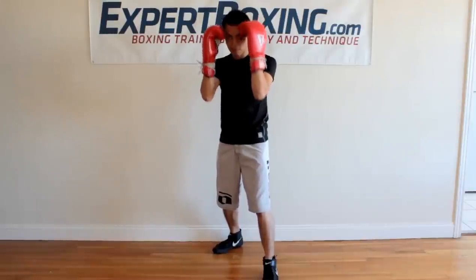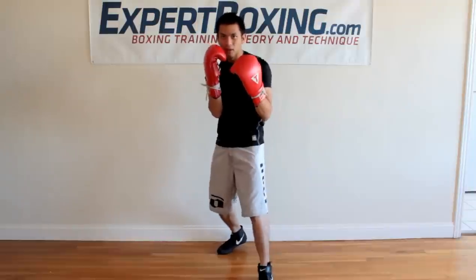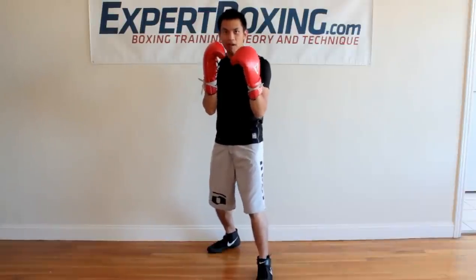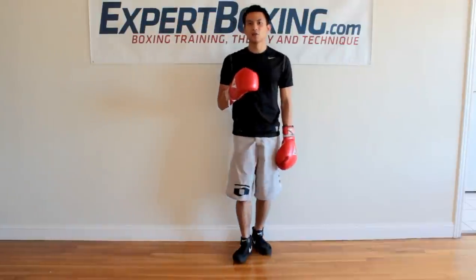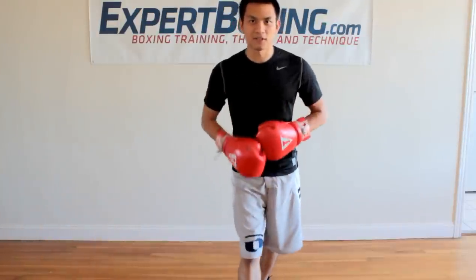Don't worry about protecting the top of your head — if he throws a punch up there you can lift a block, and if he throws a body shot you drop a little bit to block. Keep your elbows in; don't let them flare out. For beginners, I don't recommend facing your palms out because it makes your elbows float. Bring the palms in, elbows in, knees slightly bent, feet shoulder-width apart on the toe-heel alignment line — and be relaxed. This basic boxing stance gives you offensive and defensive opportunity and is a great starting point for beginning boxers.